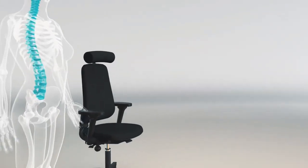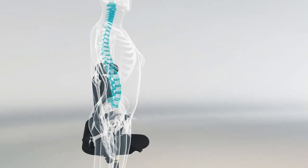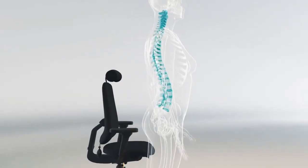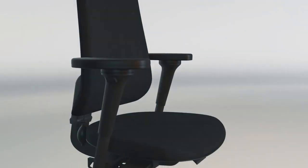The S shape is the neutral position of the spine. In this position the discs are under minimum load, and therefore this is the shape that we would like to retain whilst in the sitting position.